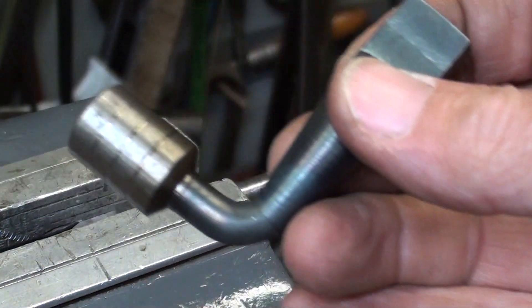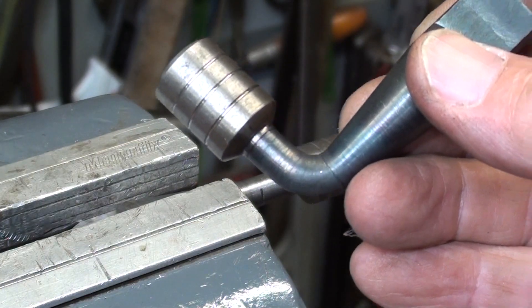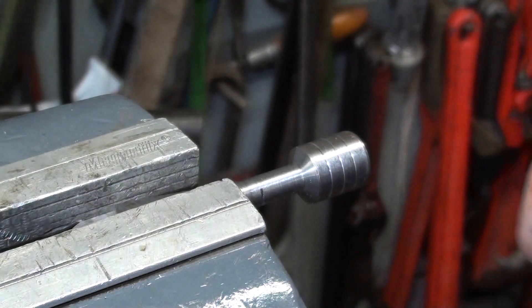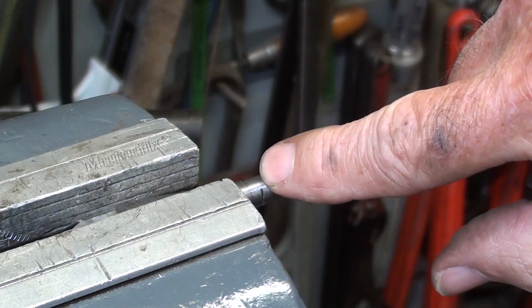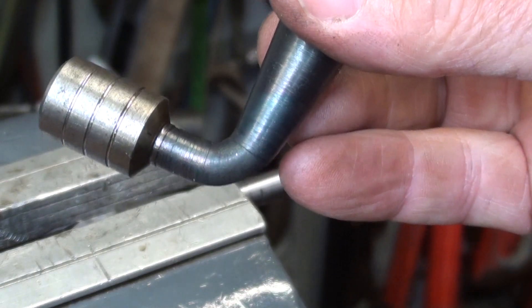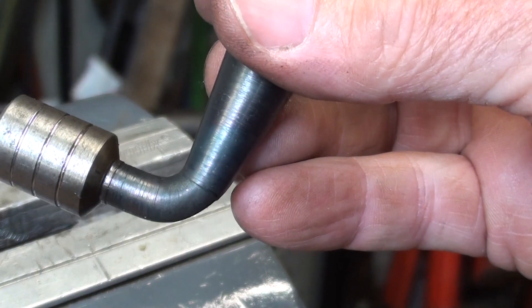Next, I need to make that bend, so I'm going to try to get it red hot. I've only got a plumber's torch — I do not have oxyacetylene — but I'm just going to heat it in this area and hope that it bends in the right place, because I have trouble localizing the heat with the plumber's Prestolite-type torch.